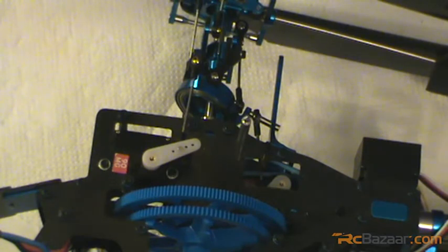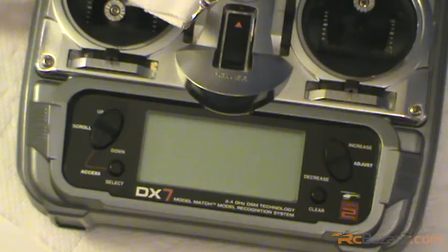Alright, let's go ahead and do the throttle curves now. We have come to the final segment of the build for the Hiller 450 V2. Now we are going to go ahead and set up the throttle curves.